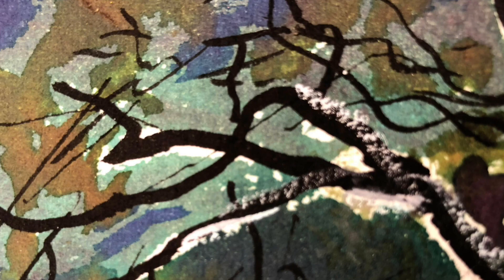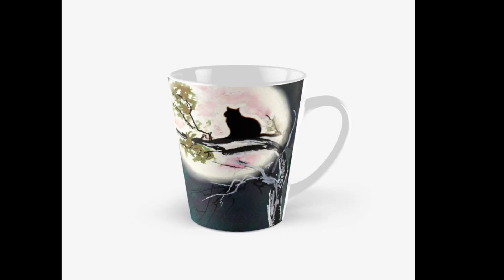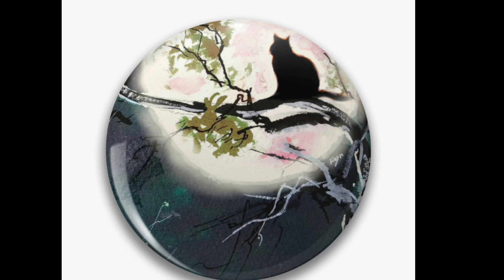Now here are the close-ups of the ink as it's dried — see the lovely effects of this beautiful Troublemaker ink. It's unpredictable, it's variable, and my finished work shows it's ideal for stylized decorative work. I hope you enjoyed this — give us a thumbs up and please do subscribe, it does help me.